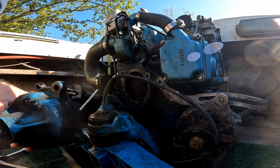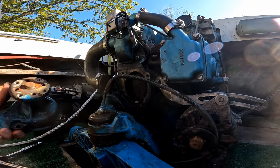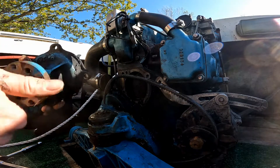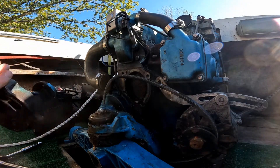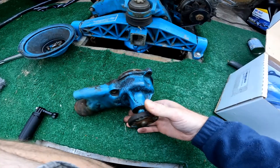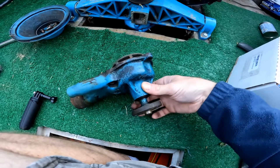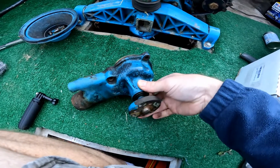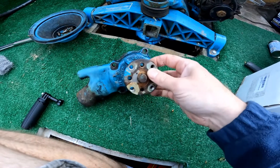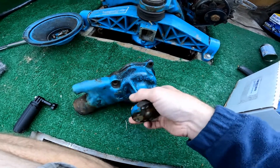Hopefully it's just a GM water pump that I can get from Napa or AutoZone — it's got a bunch of numbers on it. The old water pump spins very freely and continues to rotate, which essentially tells me that the mechanical seal in there is completely shot.